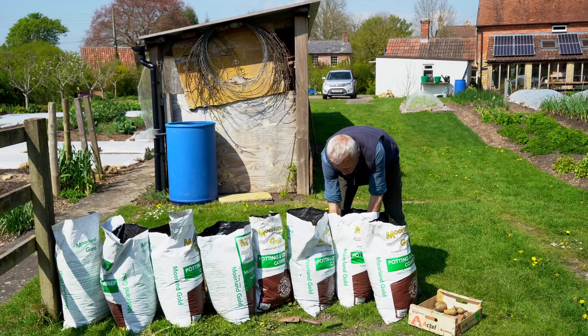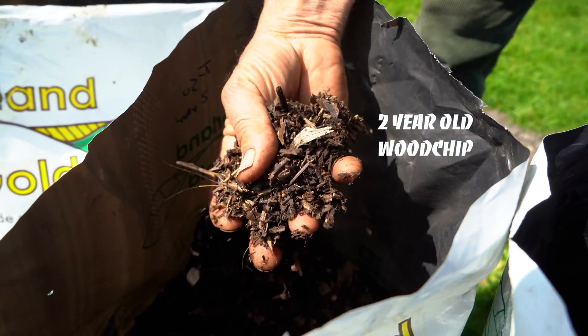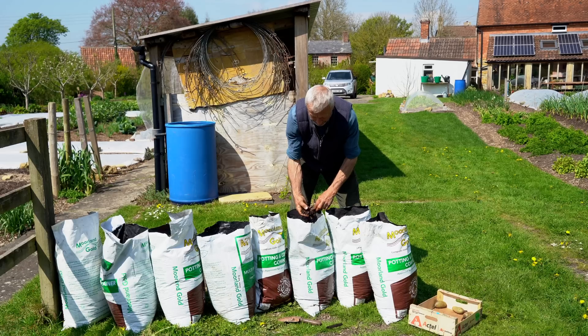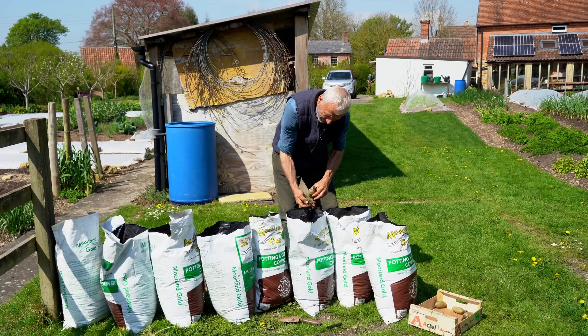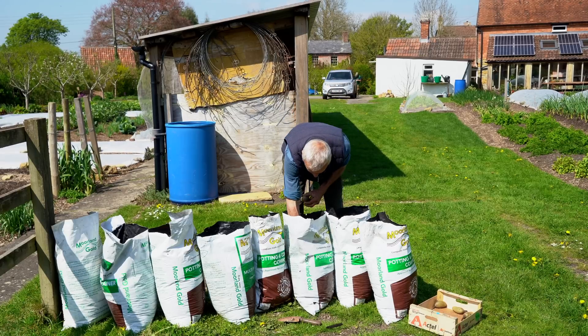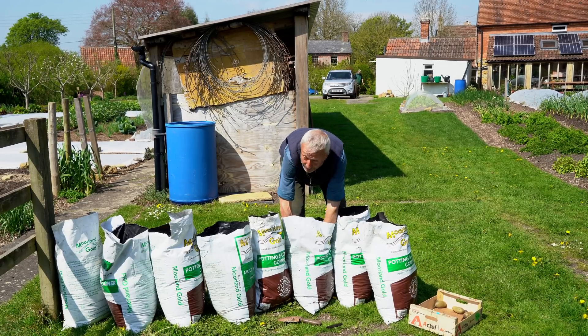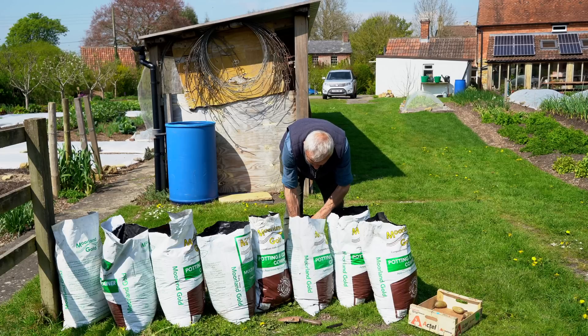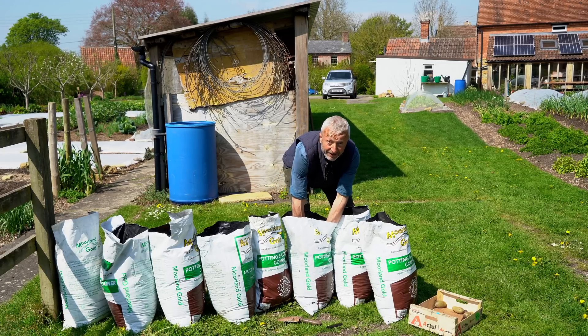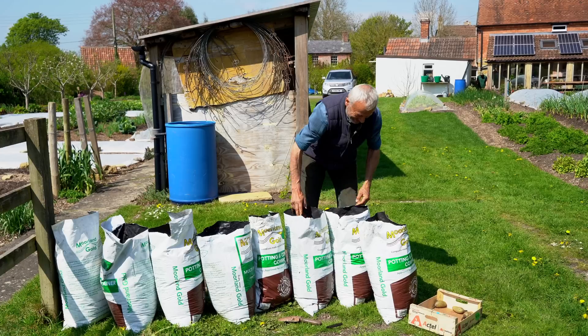Compared to the Morland Gold potting compost, this is two-year-old wood chip from a Johnson Sioux bioreactor which I didn't look after brilliantly, but it's pretty nicely decomposed. It's quite old wood chip, not sieved, so there are still some quite big pieces of wood in here. I'm not expecting this one to grow great potatoes, but I could be wrong.